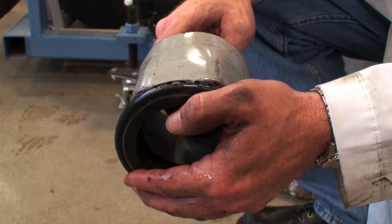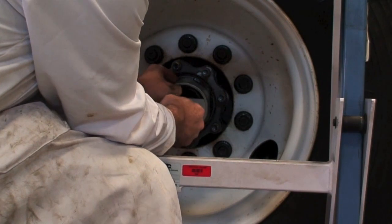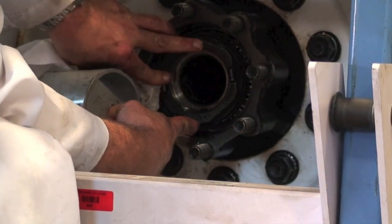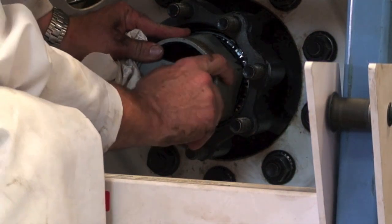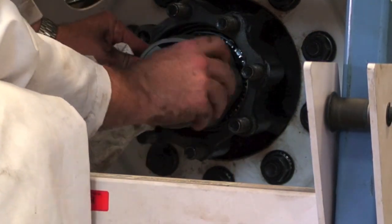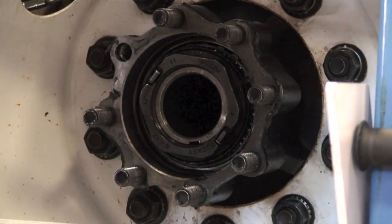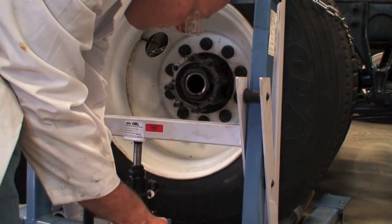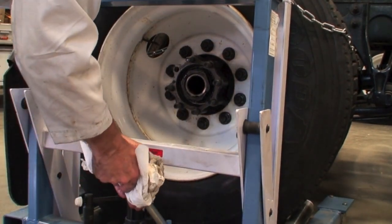Some of the other nuts you can do without — you can just hand thread them on; they have different locking devices. So we're going to start the nut on here. We'll just snug that in that way. When we drop this — the wheel won't fall down. We'll pull the wheel dolly out.